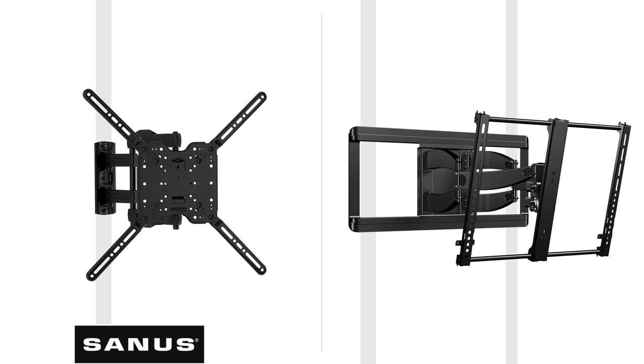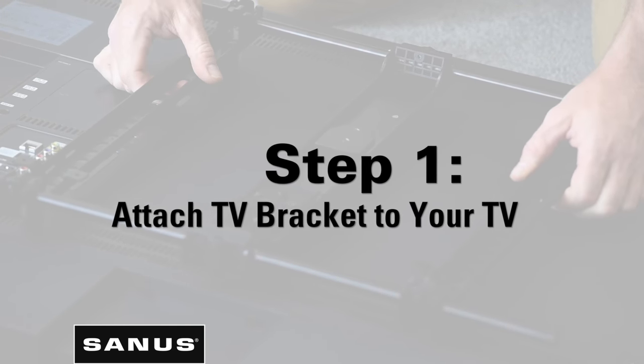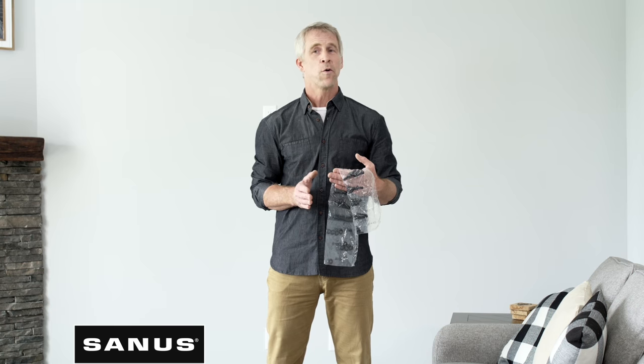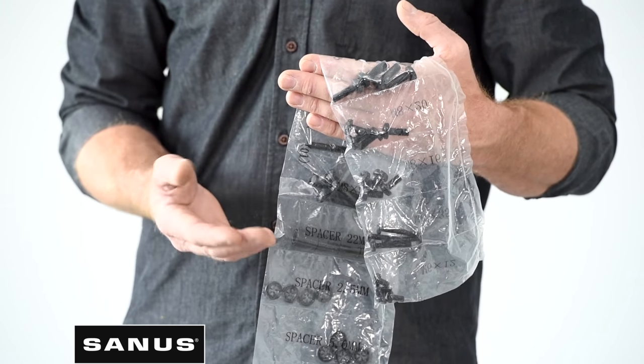We'll be showing you how to install a dual stud full-motion mount. Step one: attach the TV bracket to your TV. To get started, choose bolts that fit your TV — don't be overwhelmed, you won't use all the hardware included. The hardware pack is clearly labeled, separated, and corresponds with the steps in the manual.